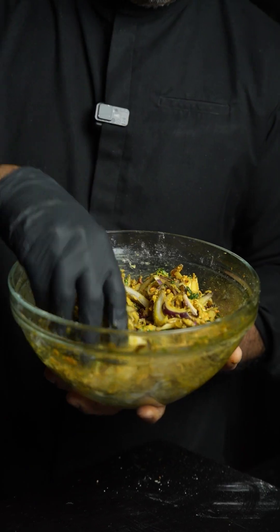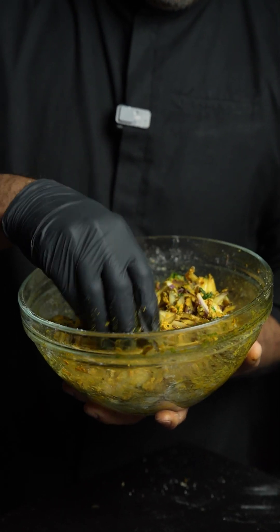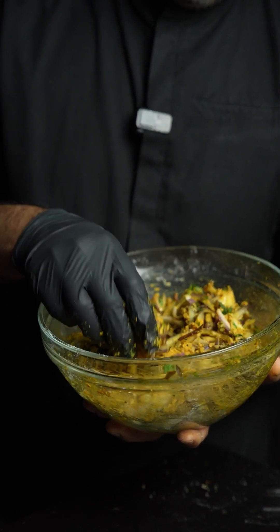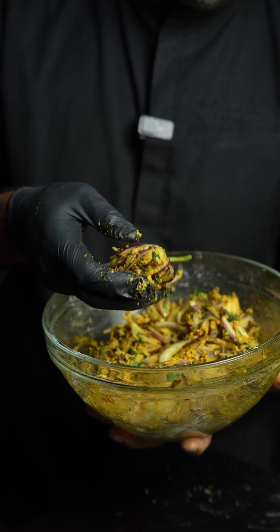If you really want to have crunchy bhajis or pakoras, the ratio of flour is really important. You don't want to have too much, otherwise they will be very, very doughy. This is why you want to add flour in a few stages — maybe one or two times — just enough to coat the vegetables. When you press them a little, they should come together well and form a bhaji shape. You can have any shape of your choice.